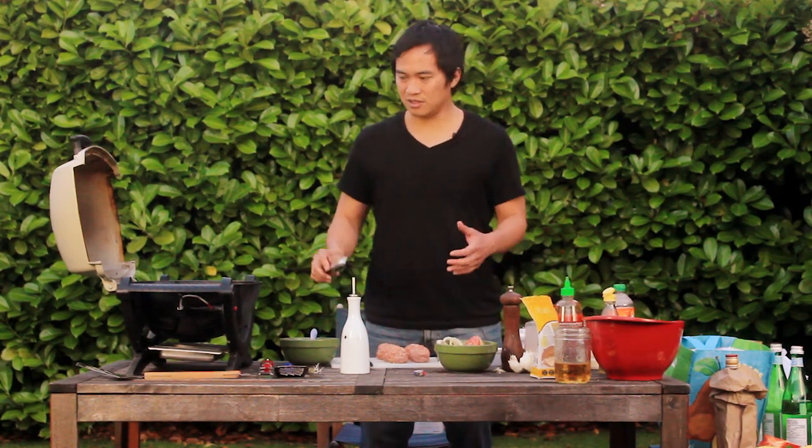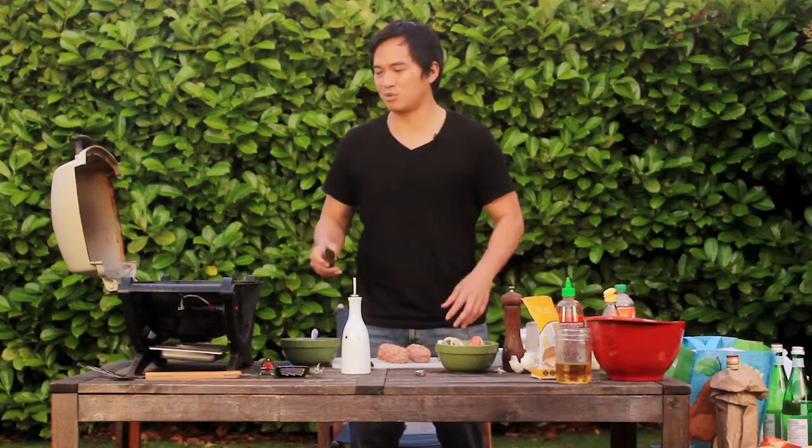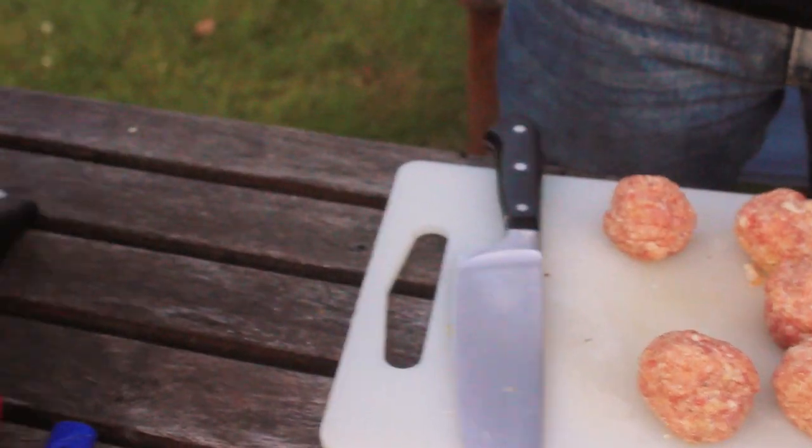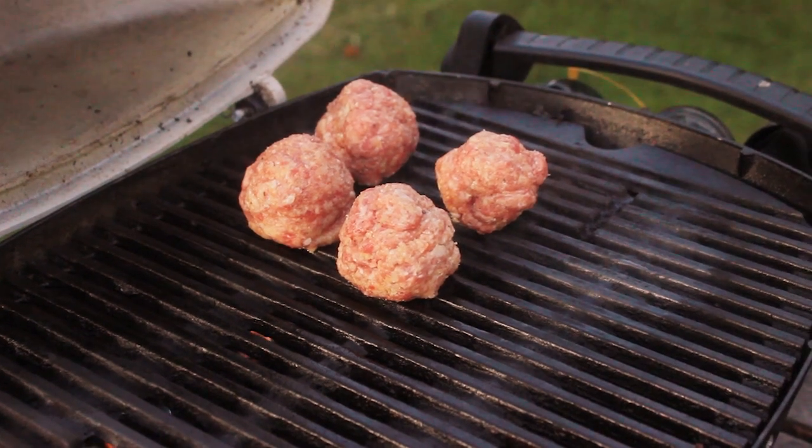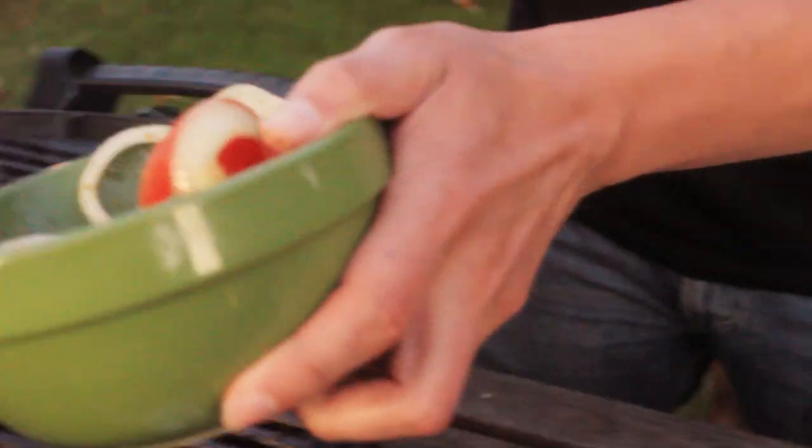Now, in terms of cooking time, just make sure they're cooked all the way through. Every grill is different, and the cooking time is going to be different. The vegetables take a little bit less time. Meatballs, cook them all the way through — probably about 15 to 20 minutes.